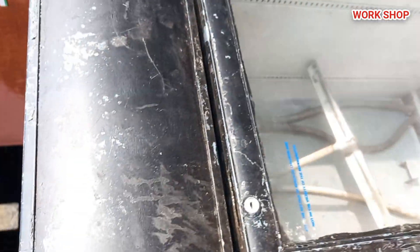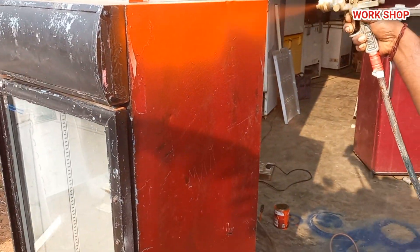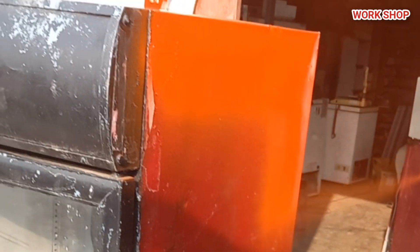For 10-15 years it has been a world model box. It has a condenser that we will be working on.